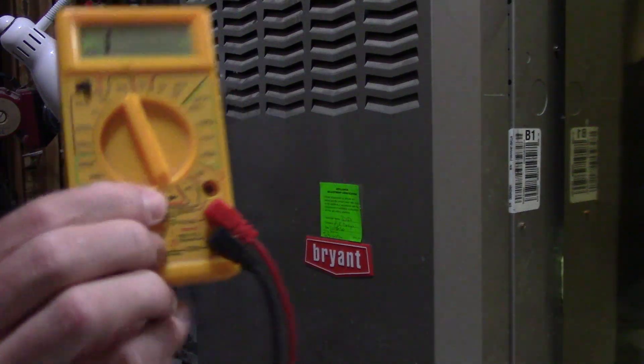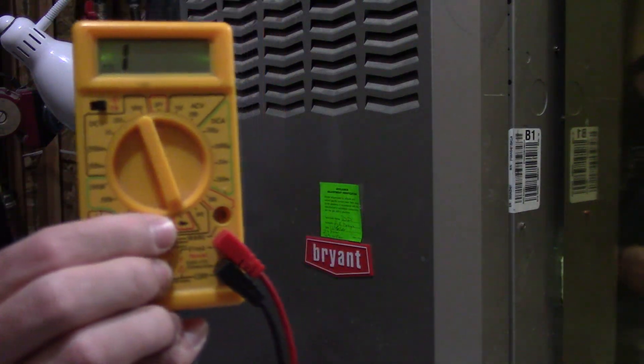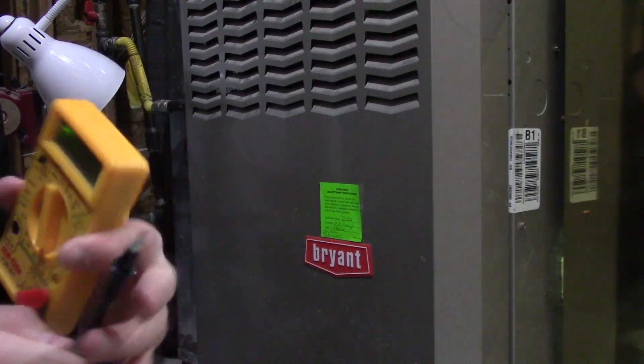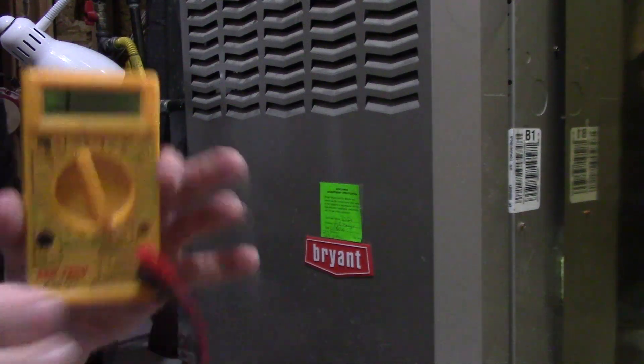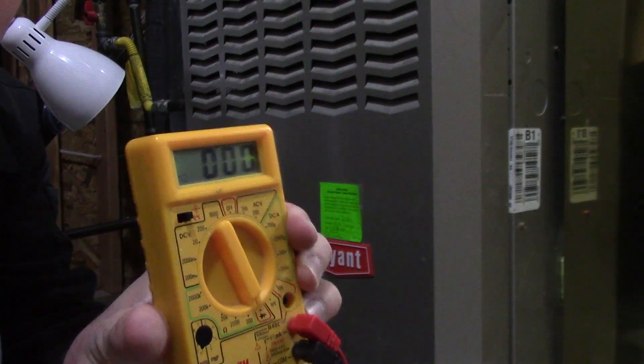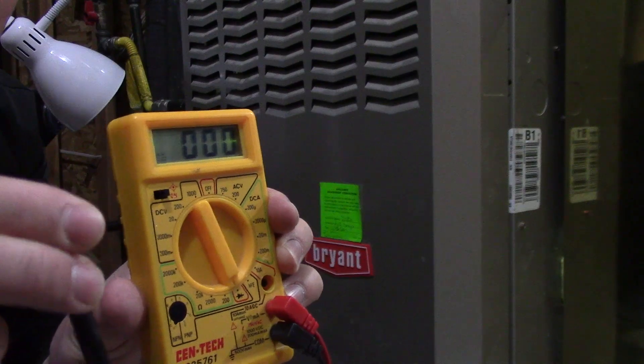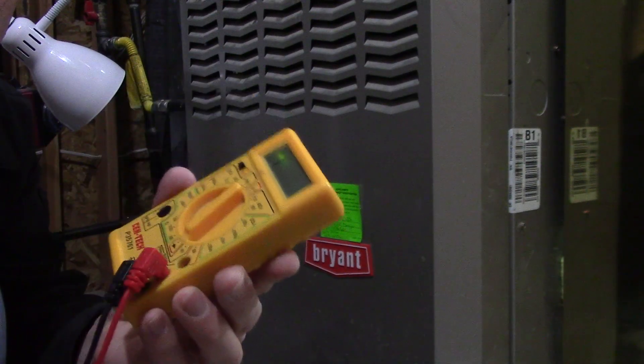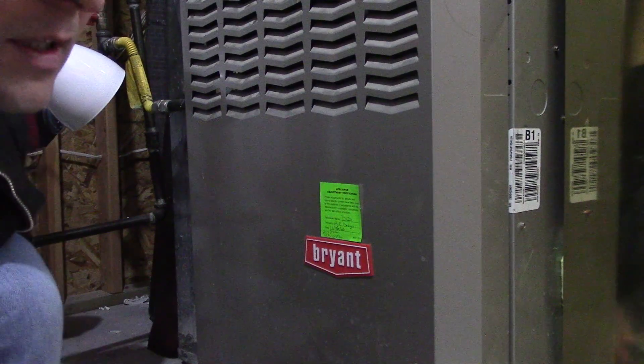I have it on this setting here, which shows you when it's a complete circuit or not. If I were to touch these two leads together, you can see how it changes there. It's really simple — it just shows if it's connected.